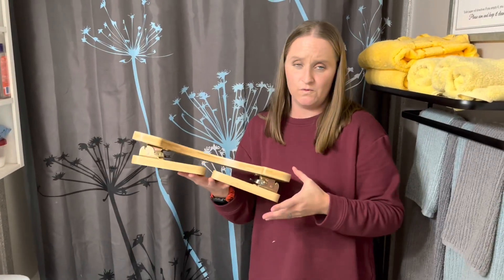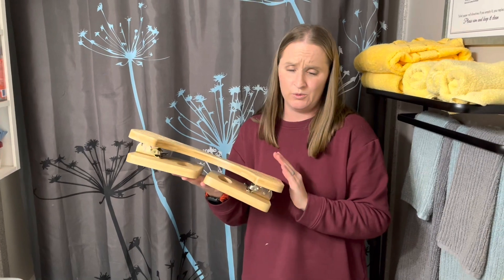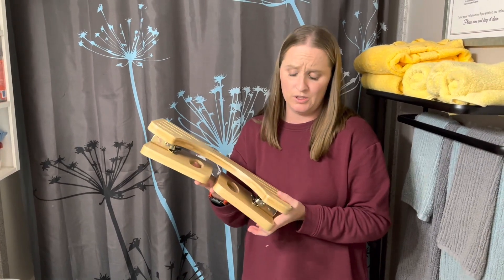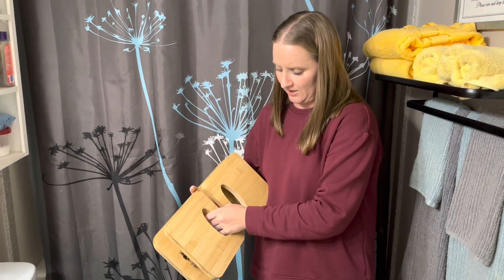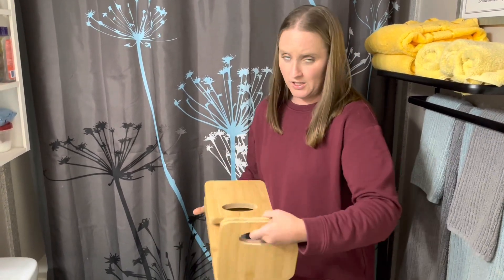As you can see, it's folded up, which is nice if you want to store it or take it with you somewhere. It's really easy to open it up. You just take these little handles right here, pull it up, and it locks into place.